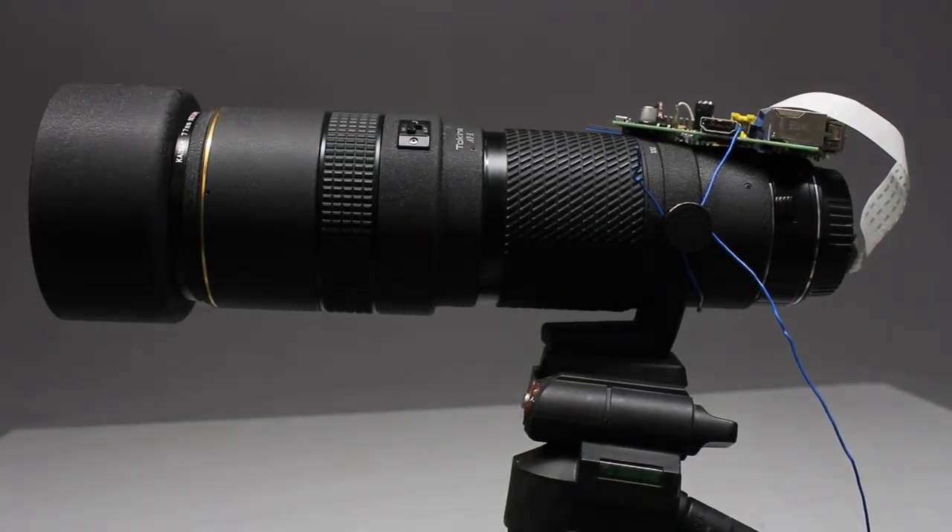My reasonably priced tripod is also no good solution for astronomical observations. As you can see, you get enormous clearance for your money.